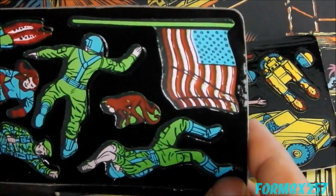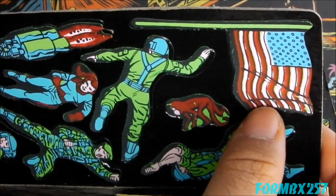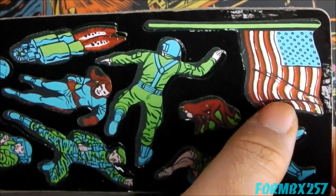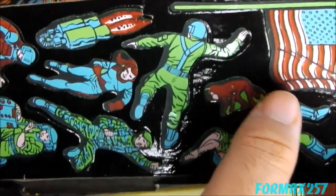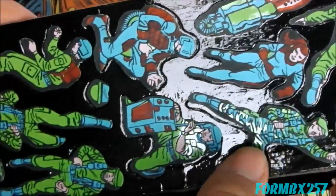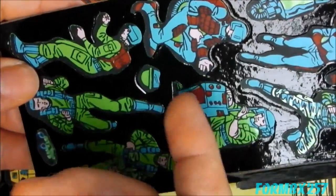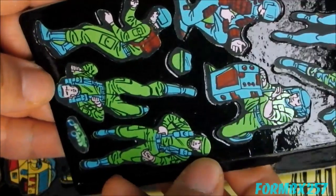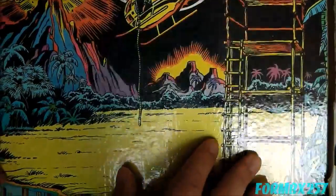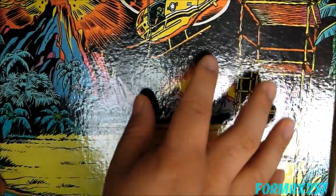And here's the second one. Despite this being the Canadian version, and even made in Canada, we still have the U.S. flag in all its red, pink, and blue glory. And once again, we have characters who look like they should have been holding weapons, but aren't. And now let's take a look at the very, very shiny background. It has to be that shiny in order for the vinyl pieces to stick on there — like magic.